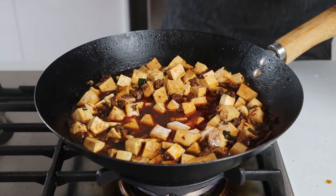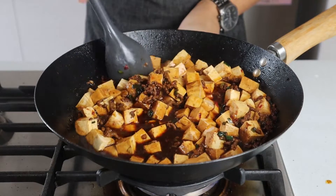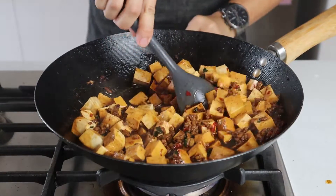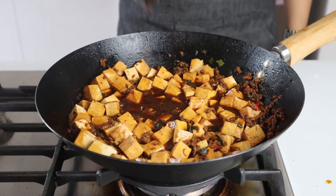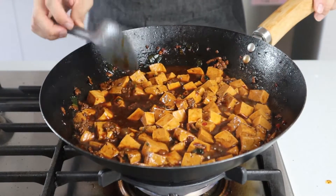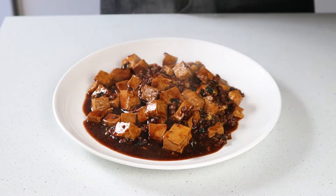After five minutes, when the tofu is warmed through, add a cornflour slurry to the wok — this was made with two teaspoons of cornflour and two teaspoons of water. Gently stir this in, then drop the heat to low and allow the sauce to thicken to your desired consistency. The sauce will start off quite watery but give it a little bit of time and it'll thicken into something with a bit more body to it.